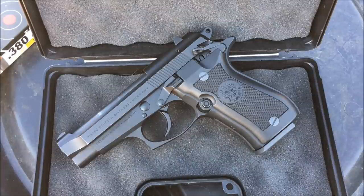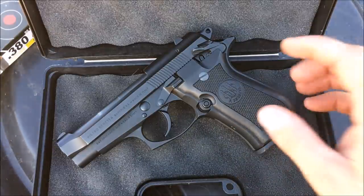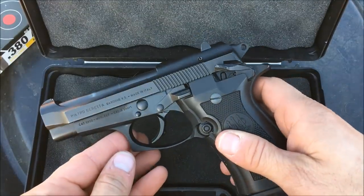I followed that gun everywhere in my childhood. I even had that little plastic Beretta. And after shooting that, I liked it a lot. And I actually got it transferred by American Pawn and Gun. And while I was there, I saw the Beretta 84, which is chambered in 380.